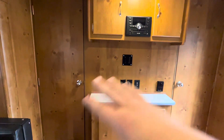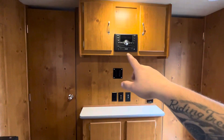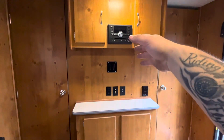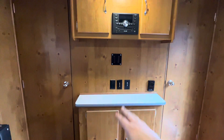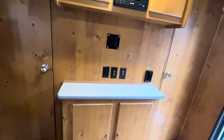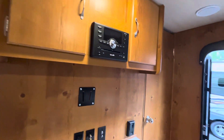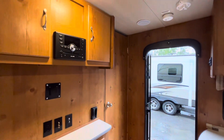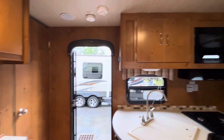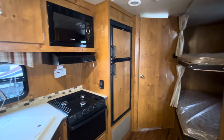In between the doors for the bedroom, you've got your entertainment center. You've got your radio and it's also your DVD player. There are spots for TV hookups and another TV mount already there. You've got storage down below and up above. So this unit is not lacking in the storage department, which is really nice when you're camping — more storage the better.